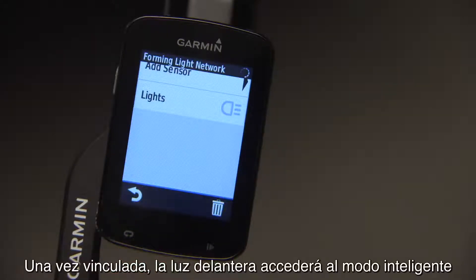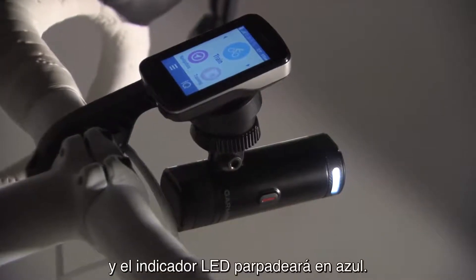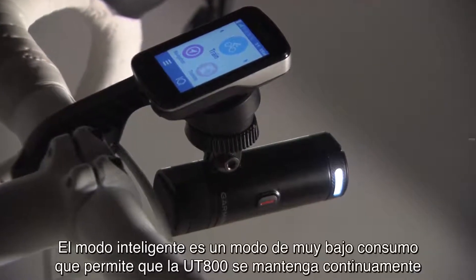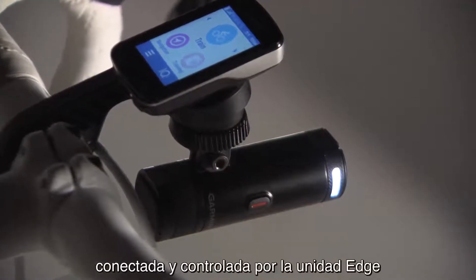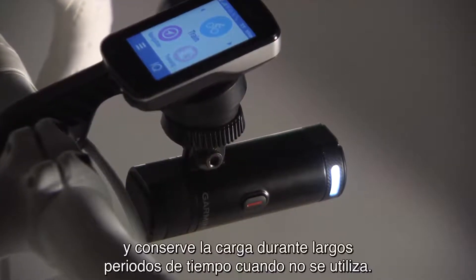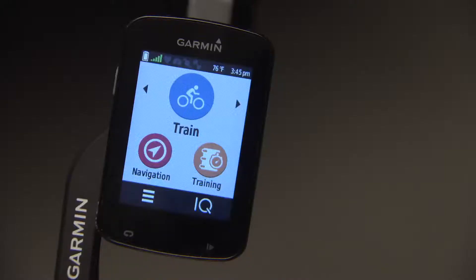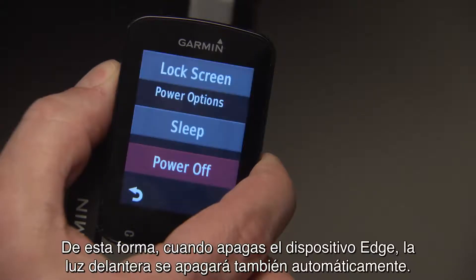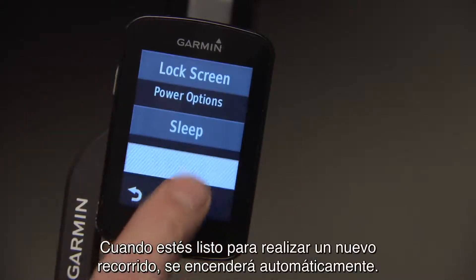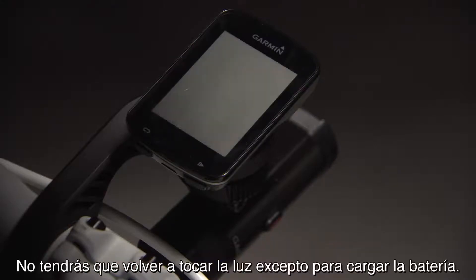Once it's paired, your headlight will power on into smart mode, and the LED will flash blue. Smart mode is an ultra-low power mode that allows your UT800 to stay continuously connected and controlled by your Edge, while holding its charge for extended periods when it's not in use. When you turn off your Edge, your headlight will automatically shut off too, and when you're ready to ride again, it automatically turns on — you never have to touch your light again, other than to recharge the battery.